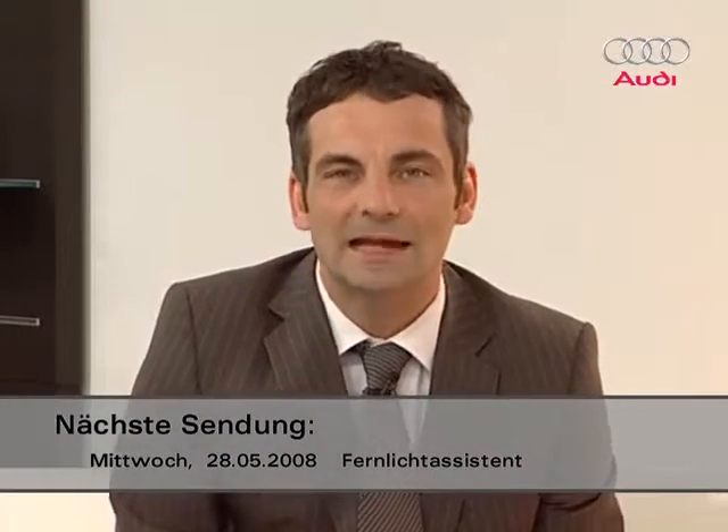Thank you very much for those answers, and thank you for your questions. If your question wasn't answered, look on Audi ITV.net — you can watch it again there and download this programme, and even evaluate it with an online questionnaire under the rubric Quality Feedback. We'll be back next week to talk about Audi's new headlight assist system. Wolfgang Mathes and I would like to thank you for watching. Goodbye.